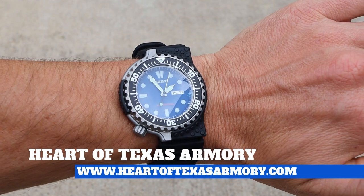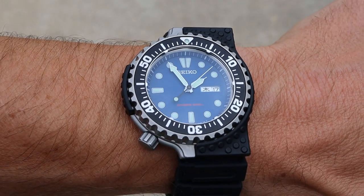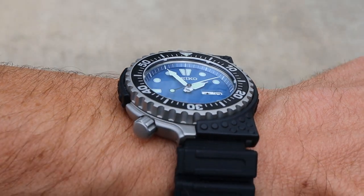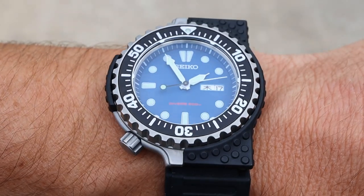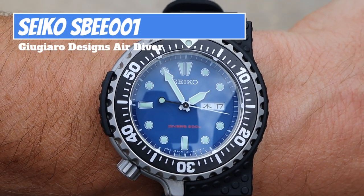Hey guys, it's Neil again from Heart of Texas Armory, and today I want to bring you a video review on what I think is probably the most unique watch I've ever taken a look at on my channel. Join me today and find out my complete thoughts on this really cool and unique diver from Seiko.